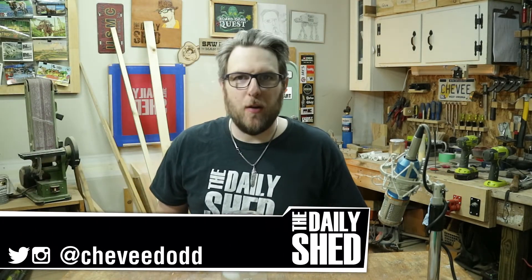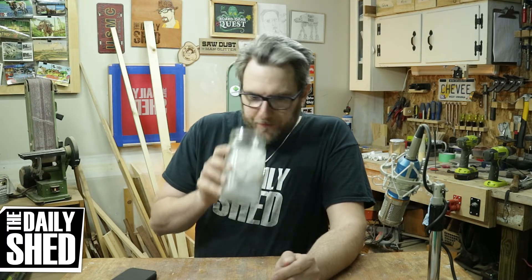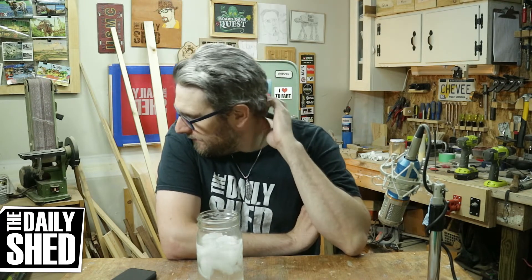Hello friends, I'm Chevy, welcome to my shed. How are you today? I hope you're doing well. I had a bunch of stuff I was debating talking about, but I don't have supplemental footage, so I don't want to do those things quite yet.